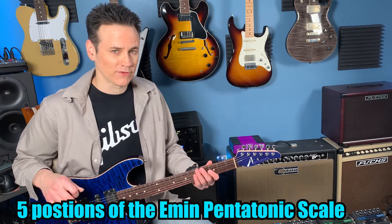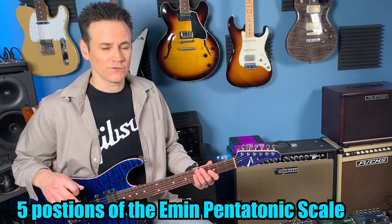So there are five positions of the pentatonic scale. Learning those from north to south, from this part of the guitar to that part of the guitar, is pretty standard, but starting to connect those together might be a little bit confusing. So today's lesson is the first installment of how to connect those positions together with just two licks.